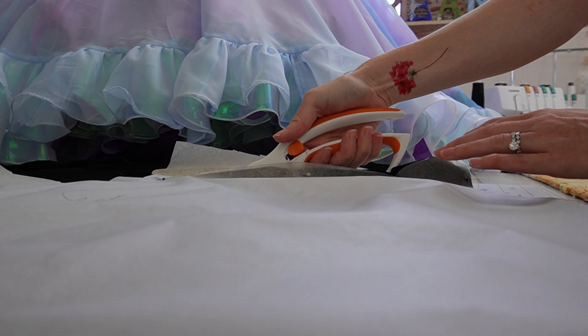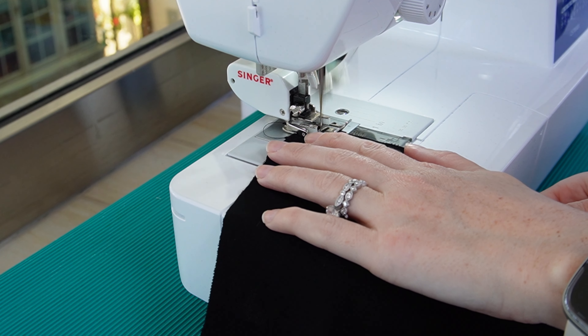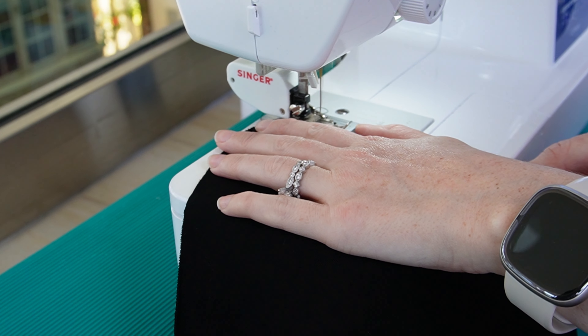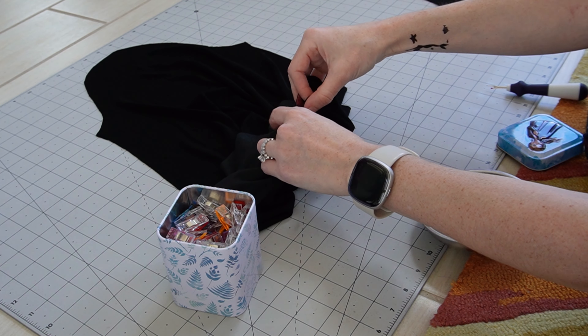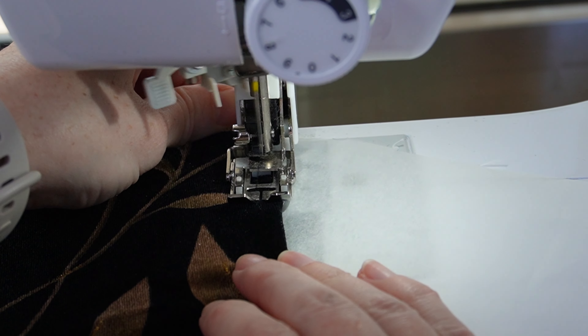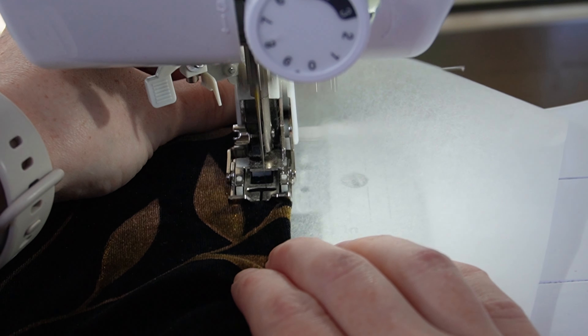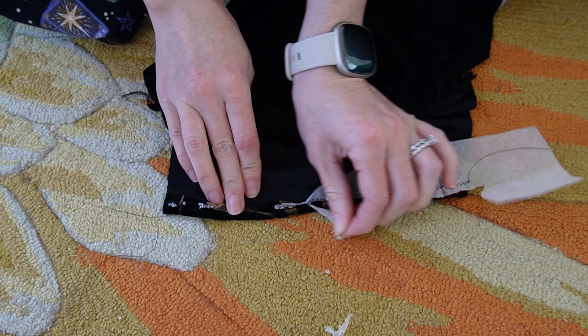Now it's time for sleeves! These are bishop sleeves — wider at the bottom with a nice long cuff. I tried to run a gathering stitch but failed miserably so I went with pleating instead. I used a random mix of box and knife pleats and stuffed them unceremoniously under the presser foot. To hem the cuffs without stretching, I stitched along a piece of tissue paper which then neatly tears along the perforations. Sometimes.